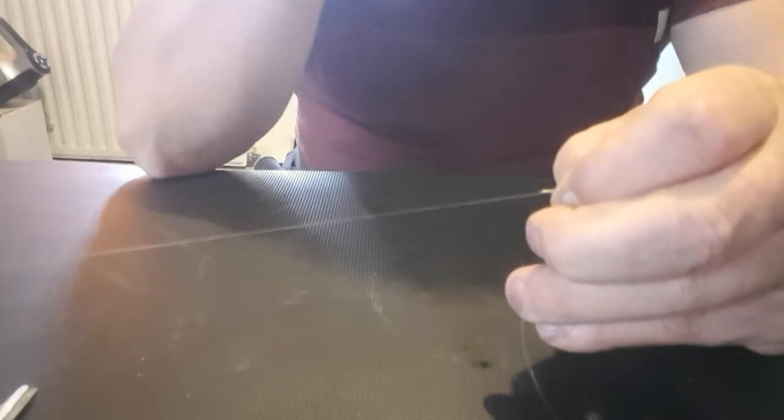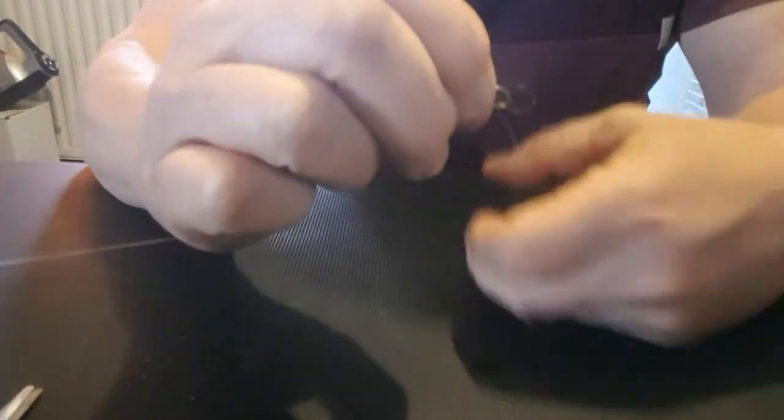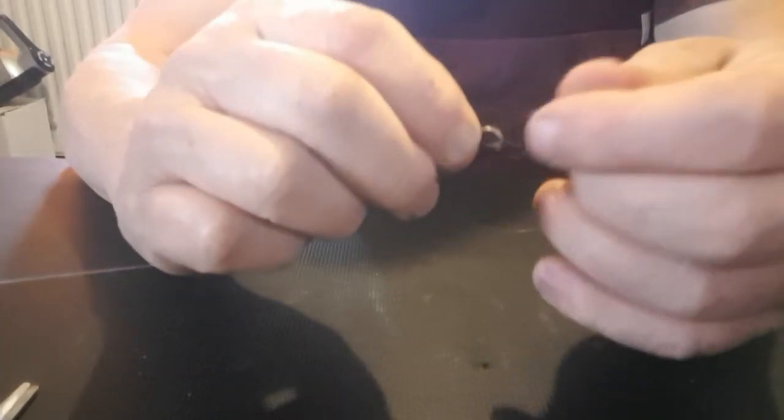Now we've whipped it. What we've actually done is formed a natural loop at that end because I kept my finger and thumb tight. I'll show you — there's your natural loop. Put your line through it and tighten it. I'll show you how to do that again.